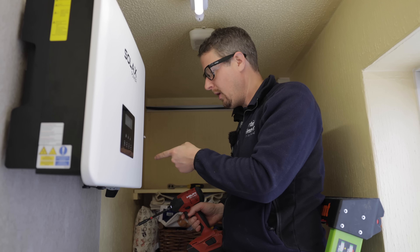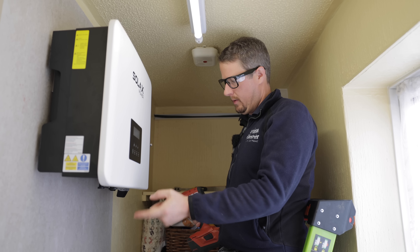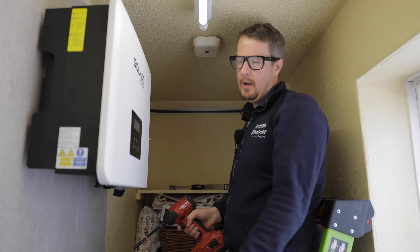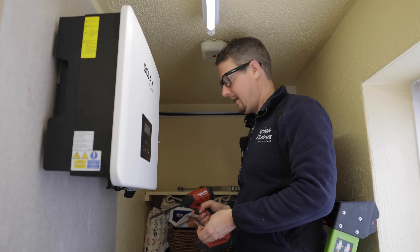We've got the inverter on, which is great. I'm just fitting the AC isolator now, ready to feed our flex to power this up. Once that's in, we'll get the master battery unit mounted on the wall below. In the meantime, Lee is on the other side getting the EV cable all tied in.